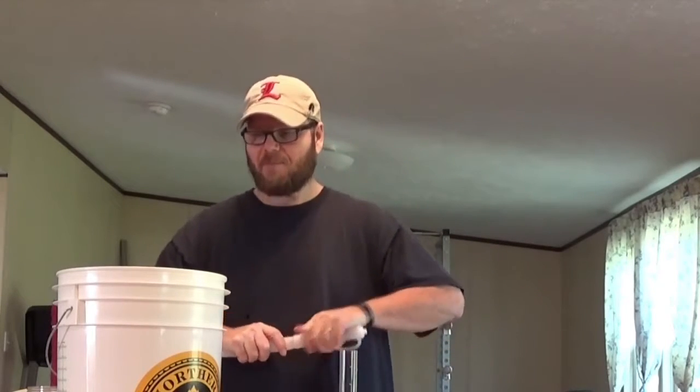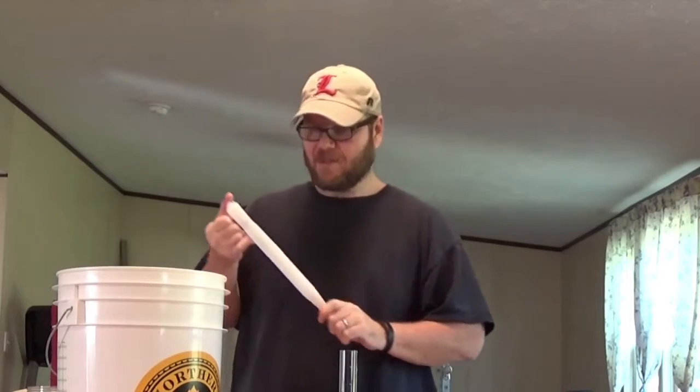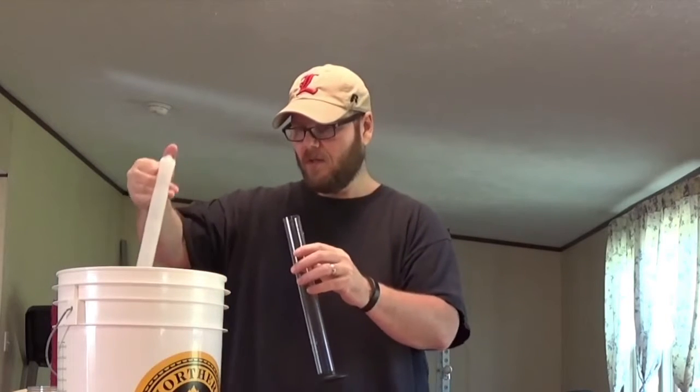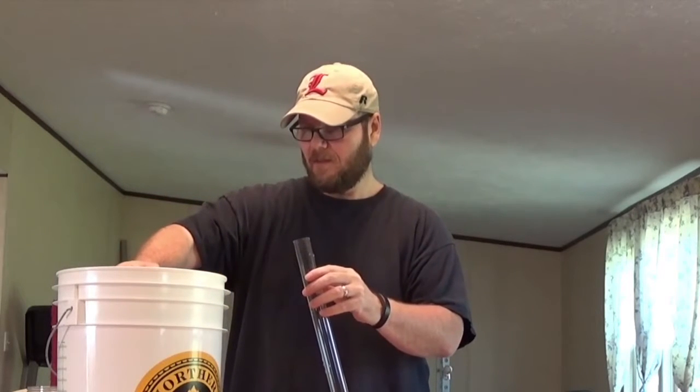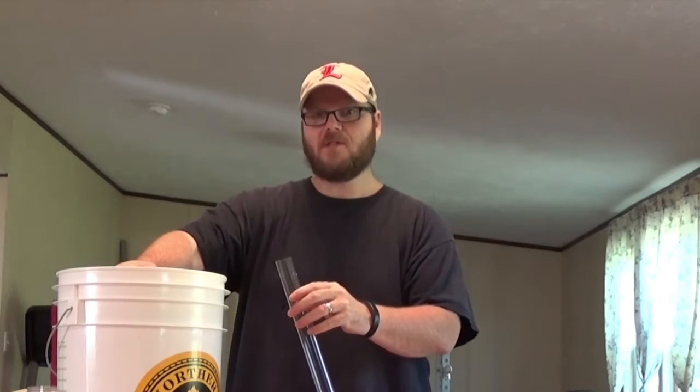I can't believe how clear it is on top. I was expecting to see some foam and stuff, but there's absolutely no foam or anything like that on there. So I'm going to go ahead and get some wine and put it in here to see what the alcohol content is.